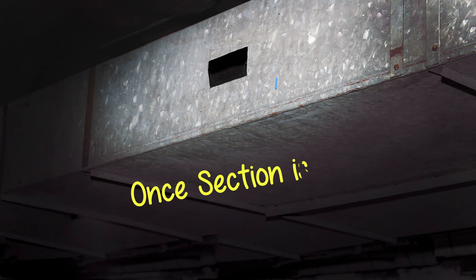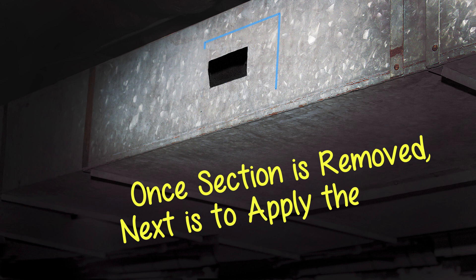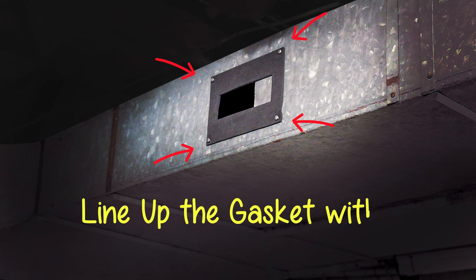Once that section is removed, next is to apply the gasket. Line up the gasket with the screw holes and screw in halfway.